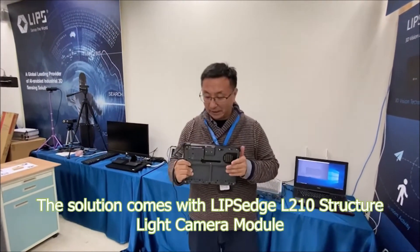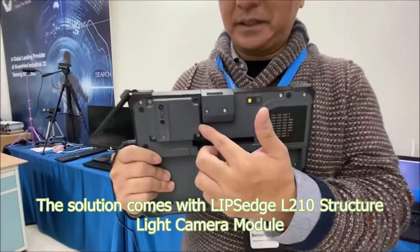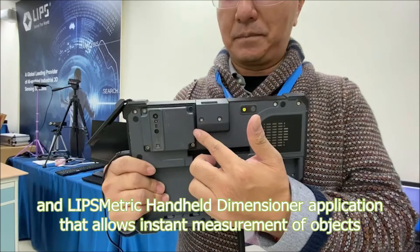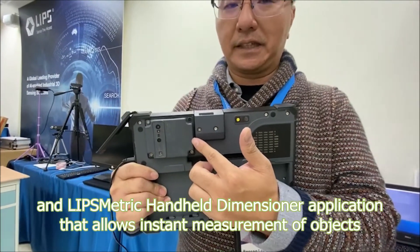As you can see, in the back of the tablet there is a structured light camera. The L210U is built inside this tablet.